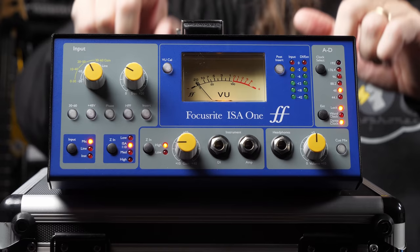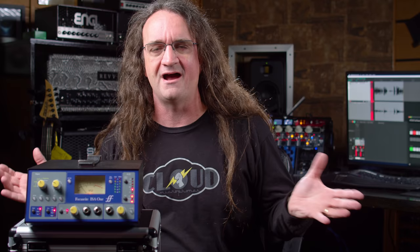Hey everybody, how's it going? I've got this on the show today — this is the Focusrite ISA One mic preamp. I've been wanting to check one of these things out forever. I remember reading about these in recording and mix magazines back in the early 2000s, thinking those would be cool to check out.